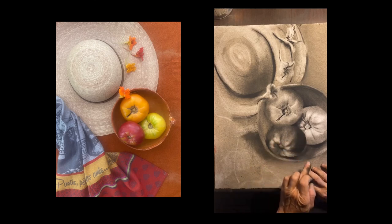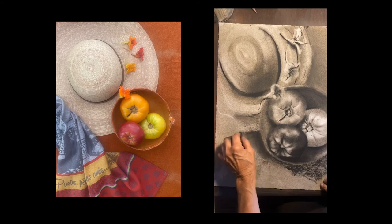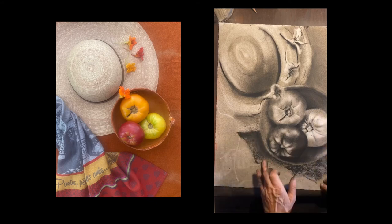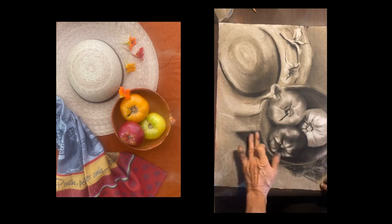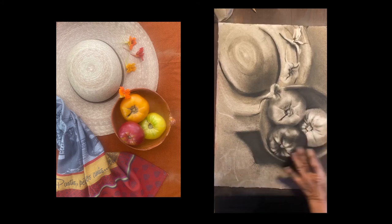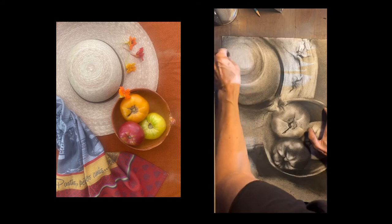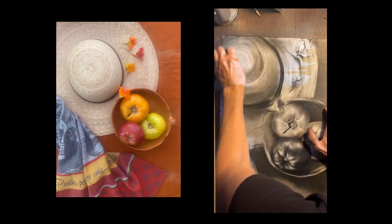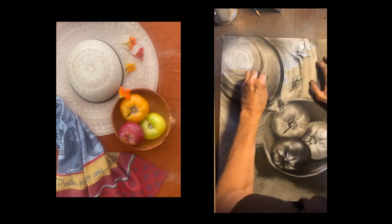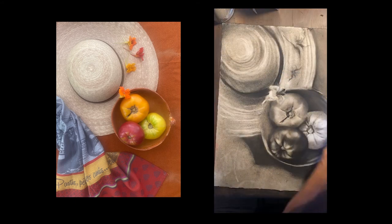When you're adding darks you have to keep going back in there and adding them again. The more you draw, the more you have to keep checking your values and make sure you're keeping with what you set out to do. I'm going back and adding a little bit more texture in the hat to give a feeling of straw.